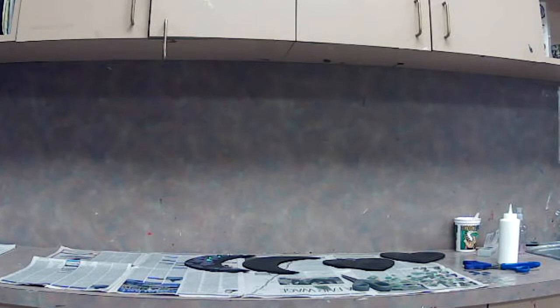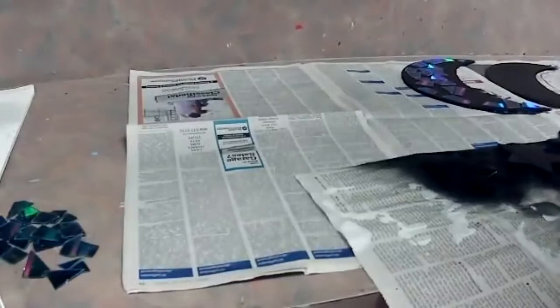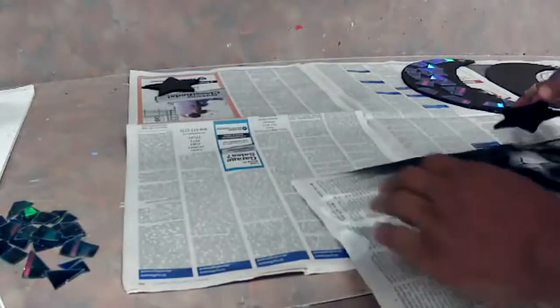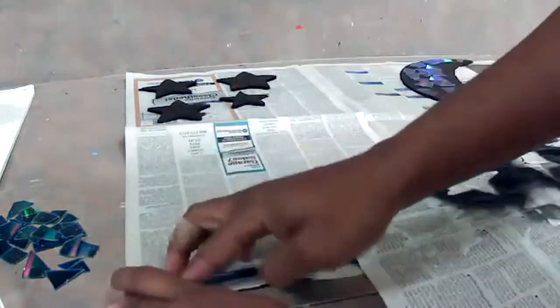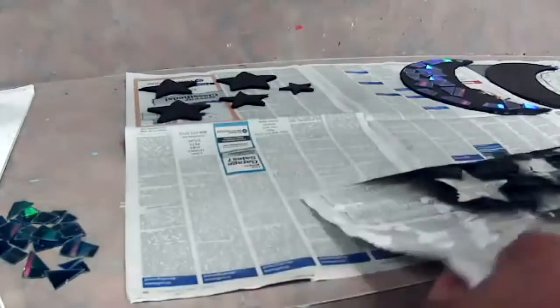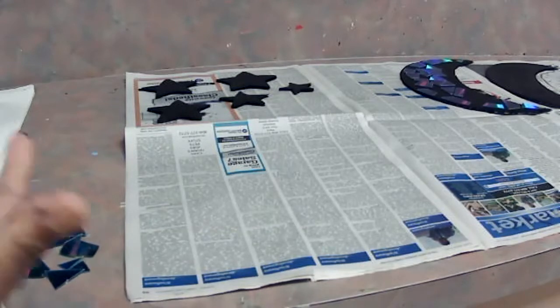I don't know if they are dry enough yet, however I am going to transfer them over to this particular paper — taking my time. I have about five smaller stars for my wind chime. Just transferring them. I chose to use one color for my backing — I chose to use black. I just like how the CDs play off of the black.